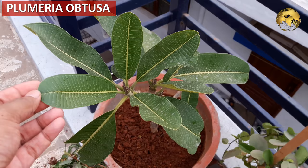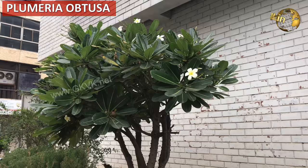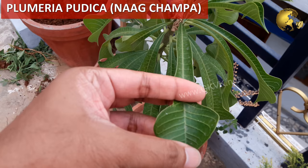You are seeing here two different species of Plumeria. This one is Plumeria obtusa with white flowers, called white Champa. The other one is Plumeria pudica, commonly known as Nagchampa, perhaps because of its leaf shape which resembles the hood of a cobra snake.